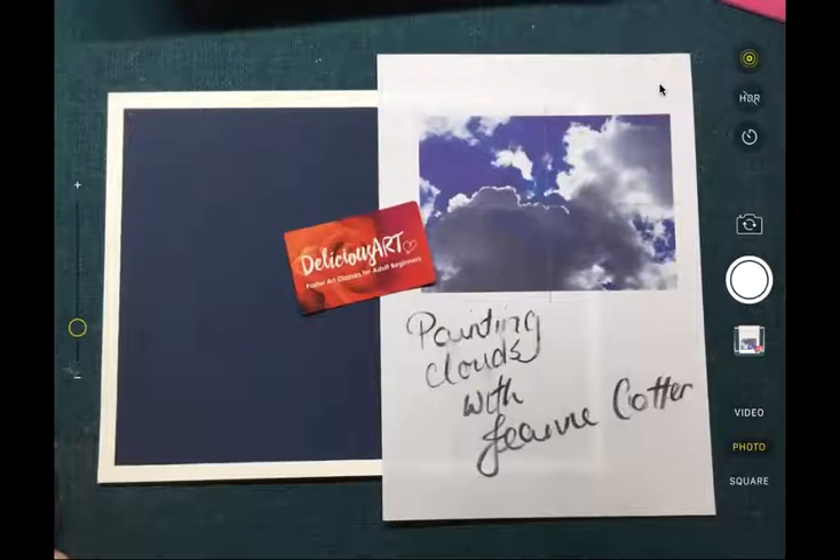Hello there and welcome to Delicious Art. Today we're doing Painting Clouds with Jeannie Cotter. I'm Jeannie Cotter and I'd like to say thank you very much for coming along. My classes have been running for about three years now and it's time to put it all online and make video available. So today we're going to start off with doing some clouds — something people often want to learn about: how to make clouds look cloudy and soft and fluffy. We're going to focus on blues, greys, and whites today.